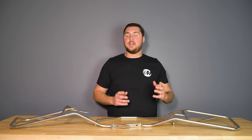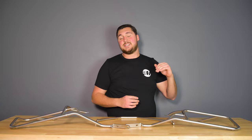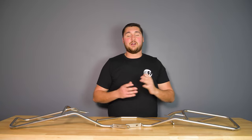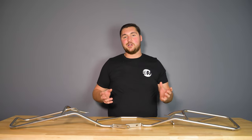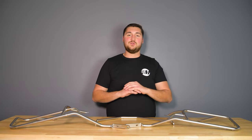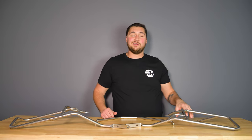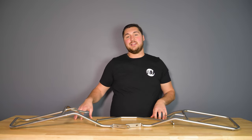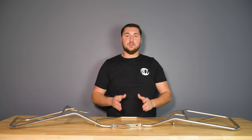There are two side carriers available for the Tenere 700. There is a fixed asymmetrical version, so no matter what case sizes you get, unless you mix and match the sizes, you're going to have an asymmetrical look. Whereas with this Cutout Carrier, you don't get that at all. It comes with a 40-liter left case and a 37-liter right case, to achieve that perfect symmetrical look.